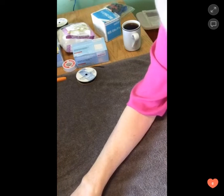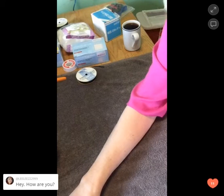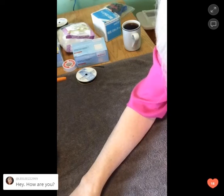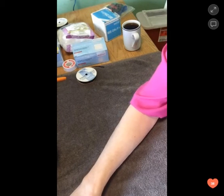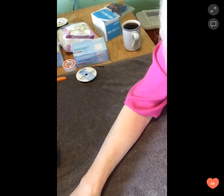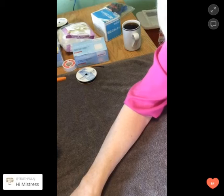Hello. We'll get started in a minute here — just want to let some people join. Looks like lots of people coming in. Hello, everybody.